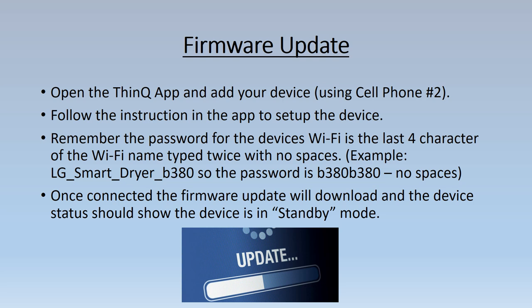Open LG's ThinQ app and add your device using cell phone two. Follow the instructions in the app to set up the device. When asked to connect to your home network, connect to cell phone one's hotspot instead. Also remember the password for the device's Wi-Fi is the last four characters of the Wi-Fi name, typed twice with no spaces or capital letters — this is important, otherwise it will not connect.